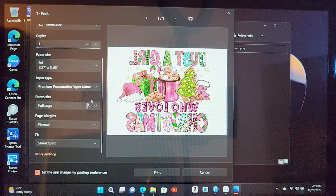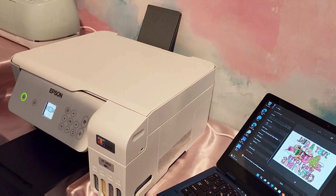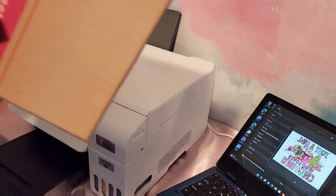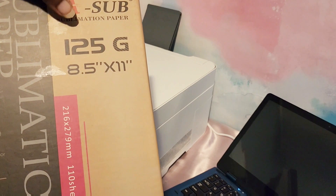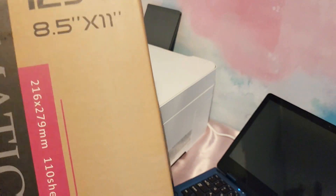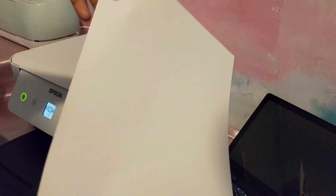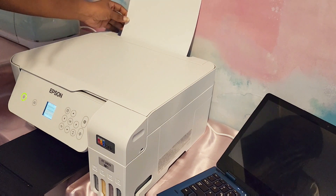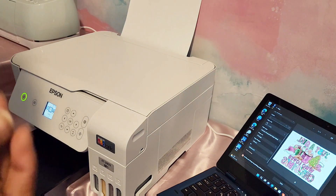Okay so now we are ready to print. So we're at the printer and yes, this is the paper I am using — it's the A-Sub and it is the 125, 8.5 by 11. It looks just like a standard piece of paper. A-Sub on the back — we're going to load our printer and get ready to print this image.